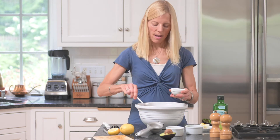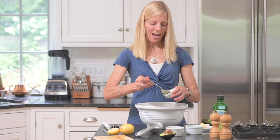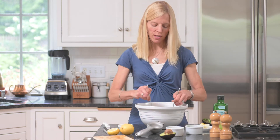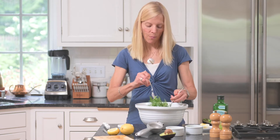Then I add a little bit of the dressing. I get two salads out of this amount of dressing, believe it or not. If you'd like to add it more liberally, you can, but it coats really well and delivers a lot of flavor, so you don't need much.